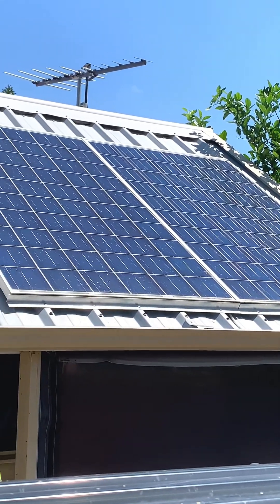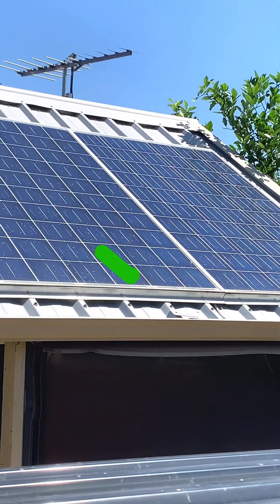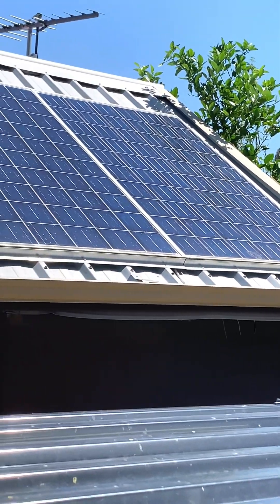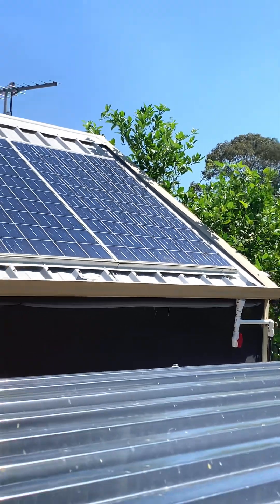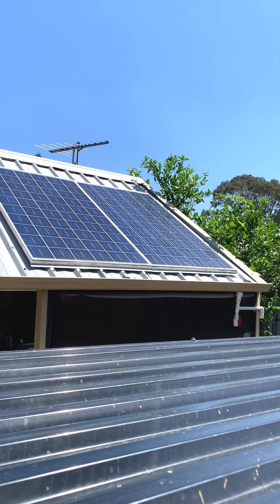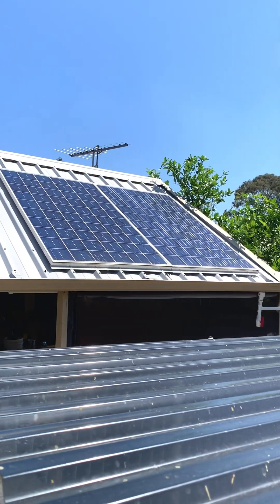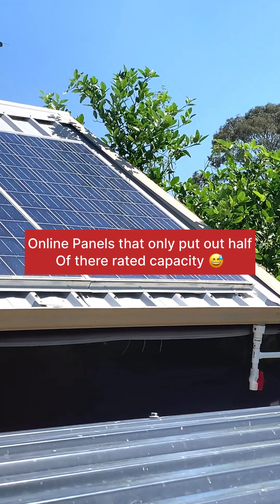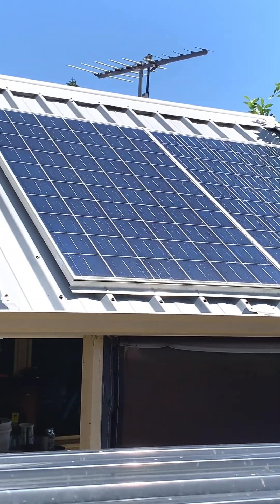I picked up these two 250-watt second-hand house panels for ten dollars each. You probably can't find them that cheap now, but you can still pick up similar size panels for around fifty dollars on Gumtree or Marketplace. It's very cheap to buy second-hand house panels — they're made at a higher quality for residential purposes, so you get a lot more watts per dollar compared to buying cheap 12-volt panels online.